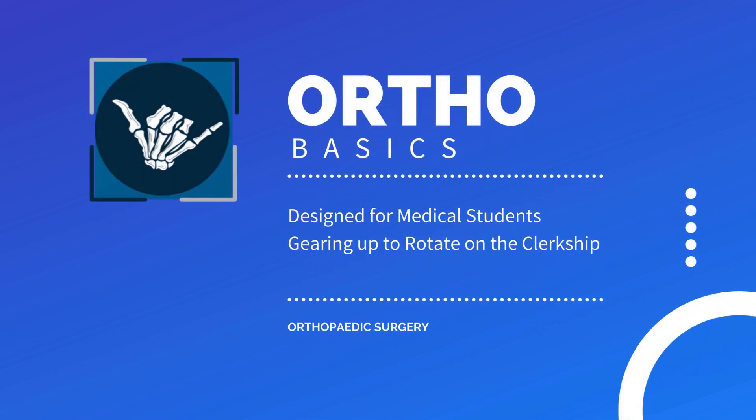Today we will go over locking screws. We mentioned locking screws in a previous video, but they deserve their own video, as I have been pimped on their utility during my fourth year rotations. So it is a great topic to review as a medical student gearing up for them.